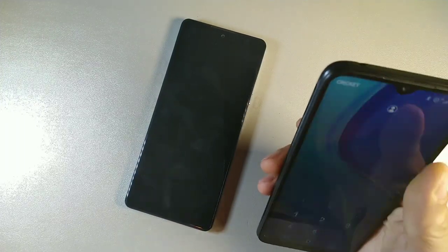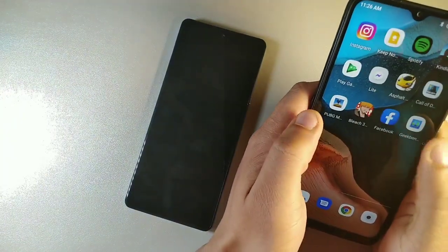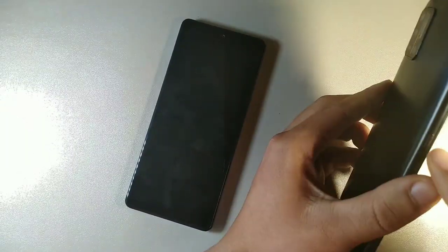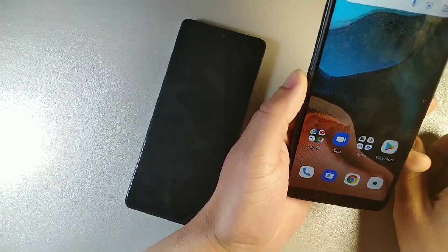It's not at the best angle, but you do get a pattern unlock as a secondary option and a PIN as well. You can see right here on the UmiDigi we do have a dedicated button for Google Assistant on the left side.